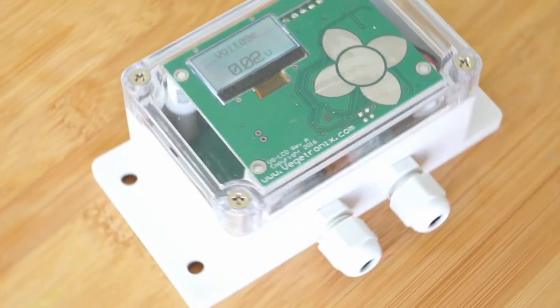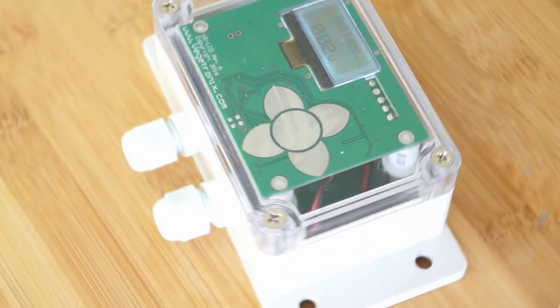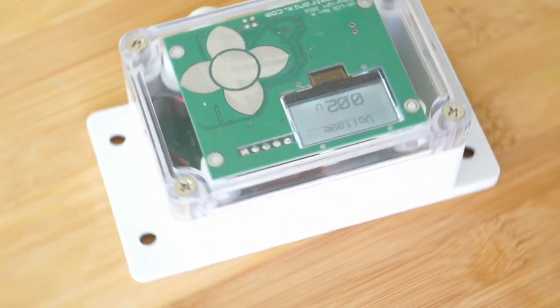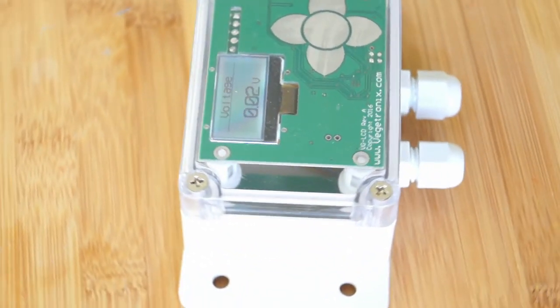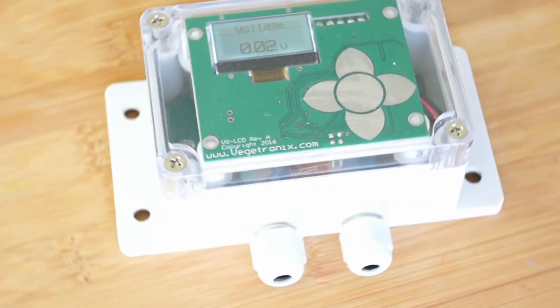The universal sensor display features a backlit graphical LCD and touch button interface, all in an easy-to-mount, rugged, watertight enclosure. It uses watertight cable glands for cable exits. The touch screen is responsive and is protected by the transparent cover of the case.